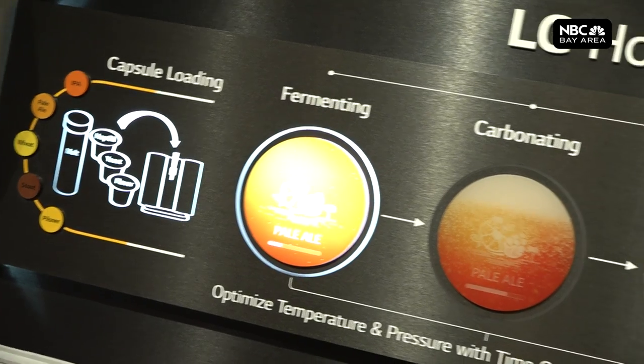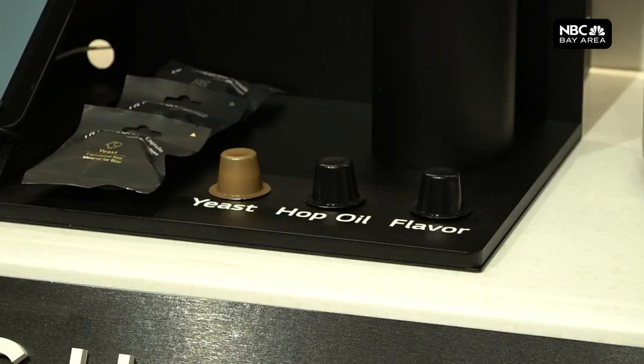It knows when to start the fermentation process, when to introduce yeast, when to introduce the flavor, and it will keep you notified as to the status of the brew process. It'll also notify you when the brew process is completed.